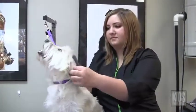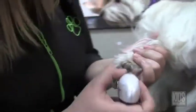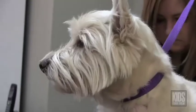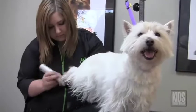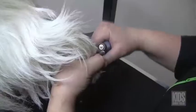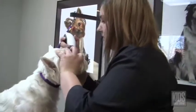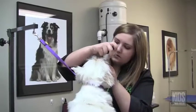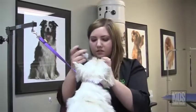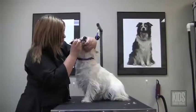So I put them on the table and I'll usually brush them out first. I then look at the feet and clean out the fur between their pads. I also clip the nails or do the nail dremel. And then usually I start with the face — a lot of dogs have hair around their eyes, so I just trim that pretty close and make the head look nice.